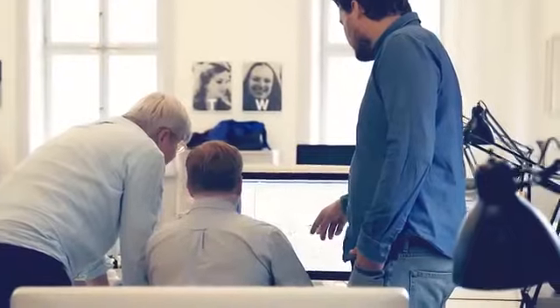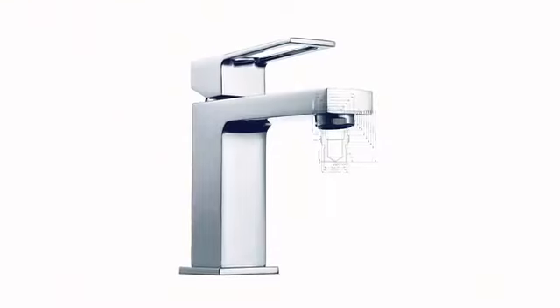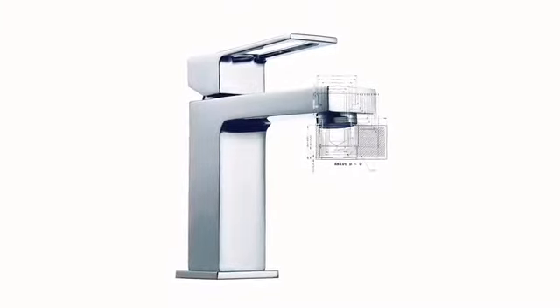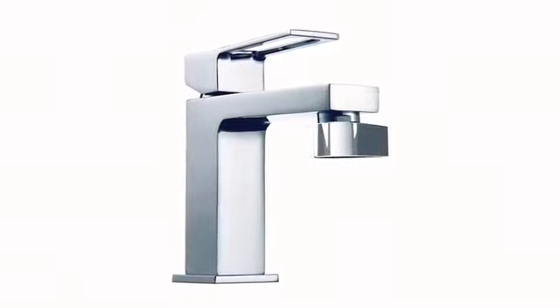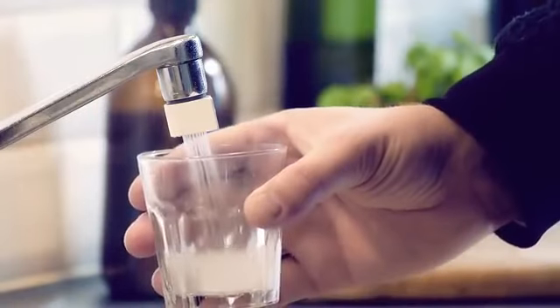The faucet is also part of our interior design, so if it doesn't look good it's just going to end up in a drawer. That's why we spent a lot of time designing the Altered Nozzle. We ended up with this drop shape — it clearly makes a visual statement, but at the same time it makes it easy to switch between mist and stream mode.